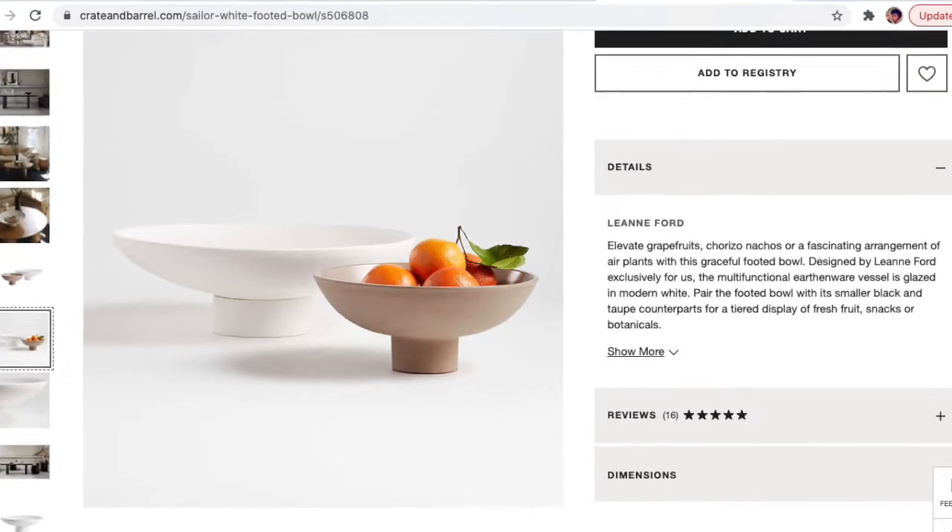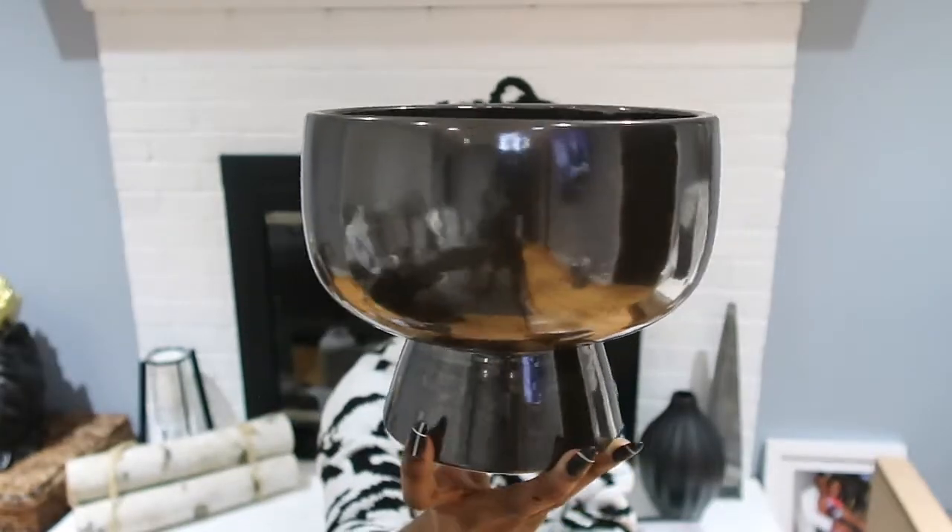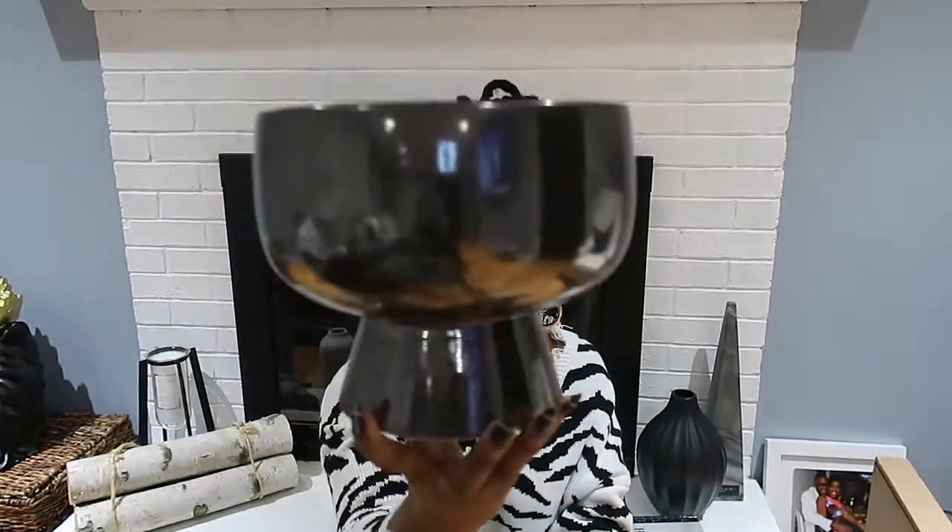Before I get to the books — this bowl is such a Crate and Barrel find. It's the shinier type, not that concrete stonewash Restoration Hardware look, but I like it because it gives that extra touch to my living room. It was only $16.99. You can use it as a fruit bowl, but I'm using it on my entryway table with some beads in it. I'll show you guys how I style it.